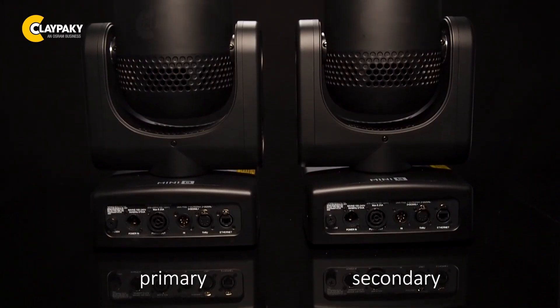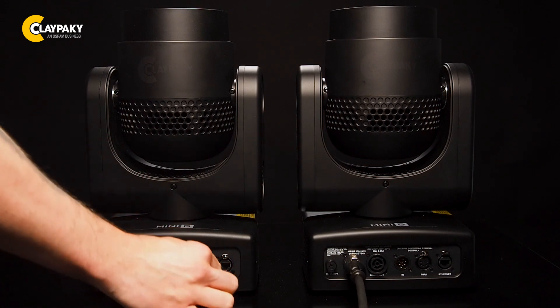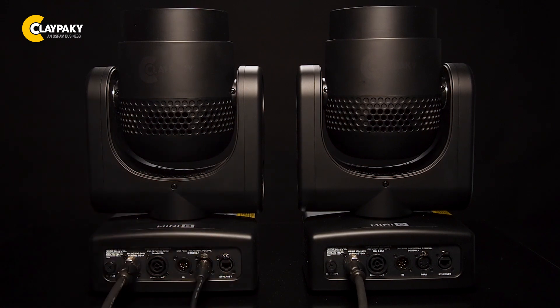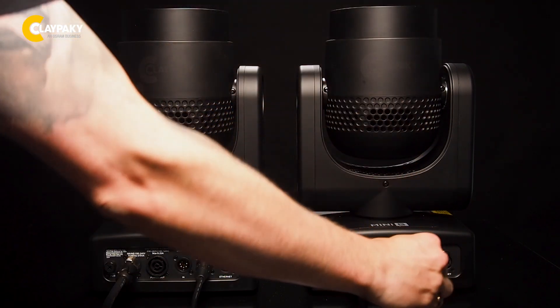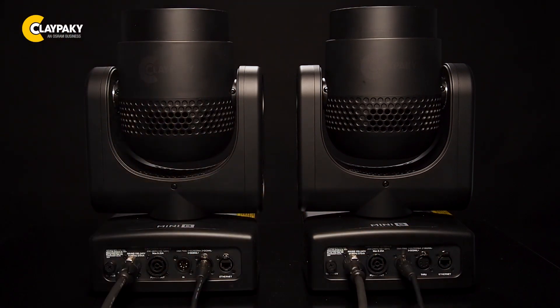If you already have one lamp with the latest firmware, I call it primary. Connect the DMX cable to the lamp that doesn't have it yet — I will call this one secondary. Make sure both units are the same type of lamp. In this case I'm using our little minibee.